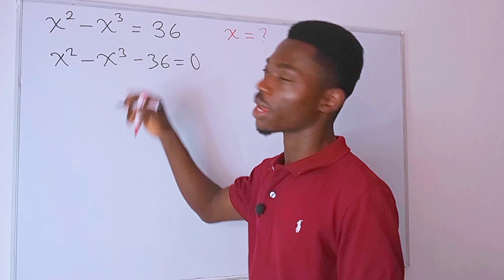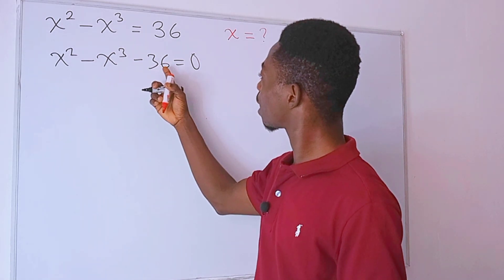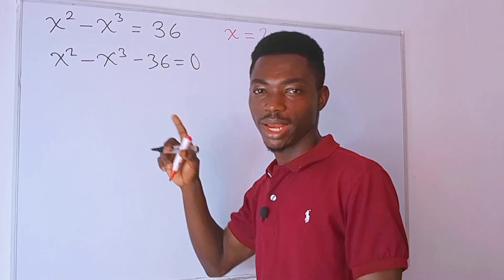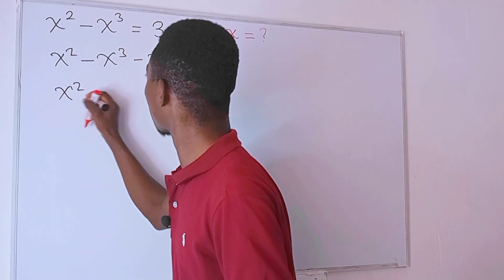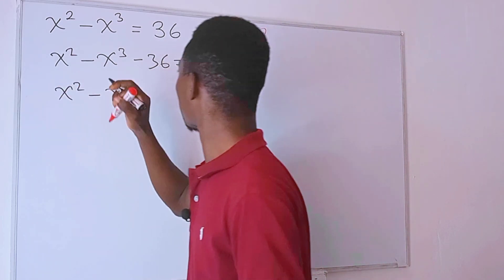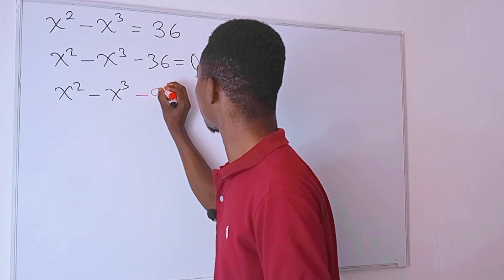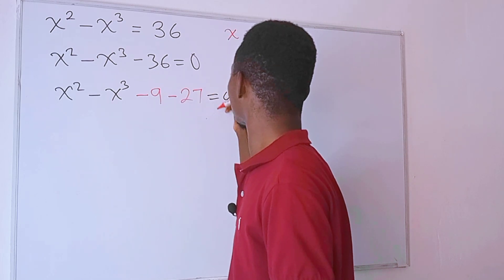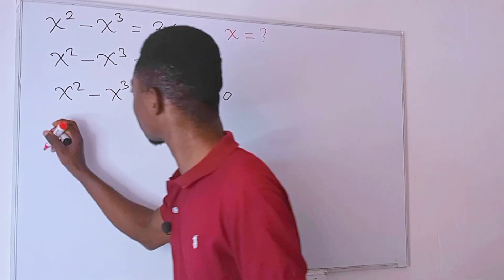Check this out — these two terms right here will help us solve this, simply because we can rewrite this negative 36 in such a way that we get something to the second power minus something to the third power. So we have x squared minus x cubed, and negative 36 is the same as negative 9 minus 27. This is equal to zero.